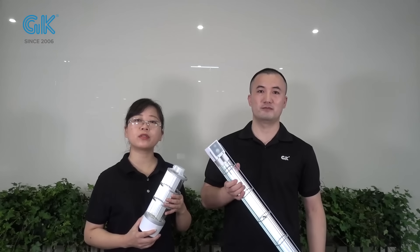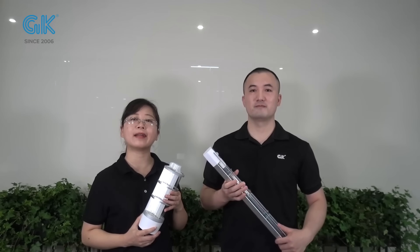This UVC light is suitable for disinfection of indoor places like home, medical treatment, beauty shop, pet shop, and offices.